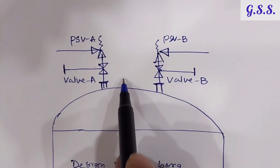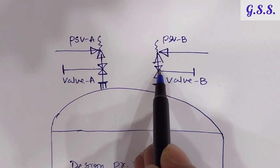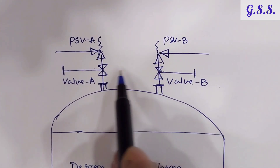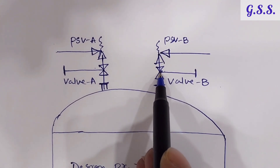In any case, both isolation valves should not be closed simultaneously by mistake, as that would be a safety hazard for the vessel. Thus, the philosophy of the interlocking valve has come into picture.